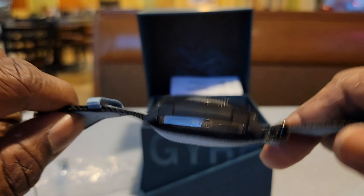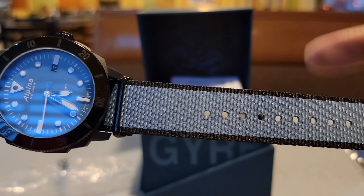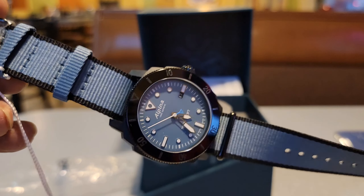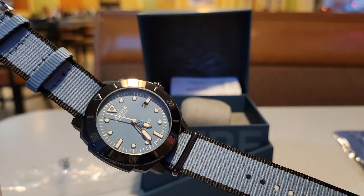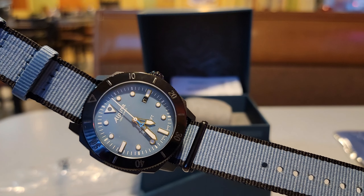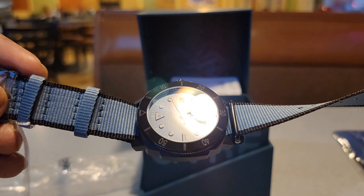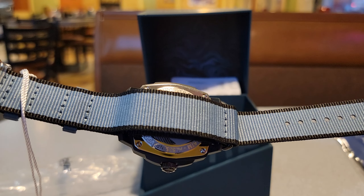Swiss made — people just go crazy when you say that. I'm tripping off the fact that the strap is made out of recycled plastic and the watch case is made out of plastic too. This was an inexpensive way to get into a Swiss made timepiece. The price on this one — I saw it on Amazon for $1,200, then on Joma Shop for cheaper. Matt may have one left and it's under $500.